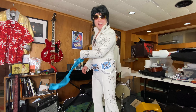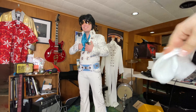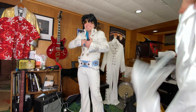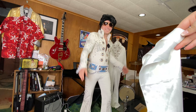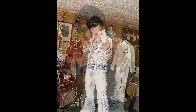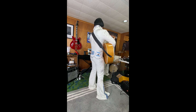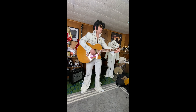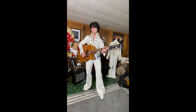I need a scarf — I'm Elvis. I'm not wearing all the scarves. You should end the video there. Thank you.